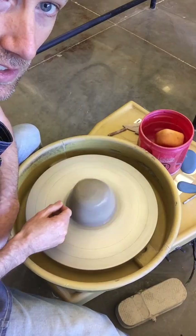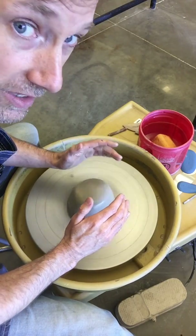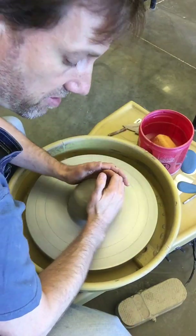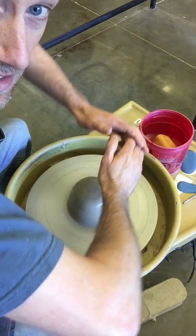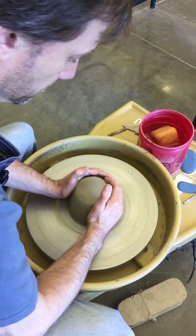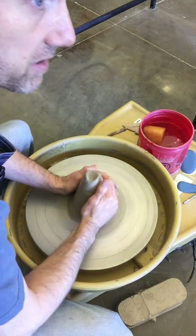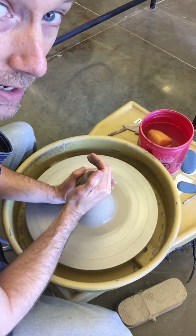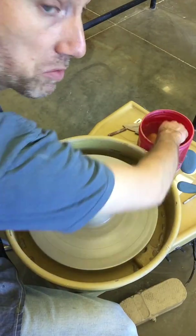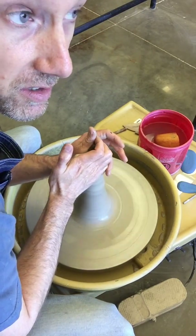There are a million different ways to center, but the two principles are pushing down and in to force the clay up for coning. Brace position: put your elbows onto the inside of your thighs so you're not wiggling around. The biggest mistake is having elbows up — you can't force your shoulders to control that much weight. Brace your elbows, lean in. As you lean in, you're bringing the clay from the base up to the top. I lean in with my left hand and give counter pressure with my right to pull up — give pressure and receive pressure — and pull that clay right up into the cone.